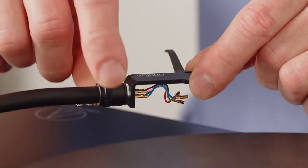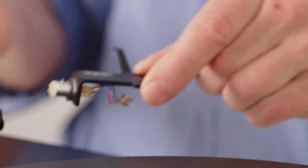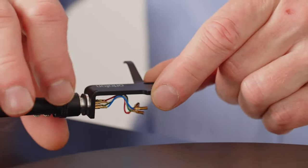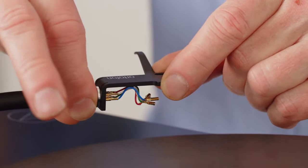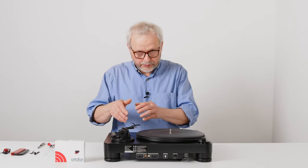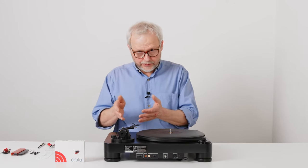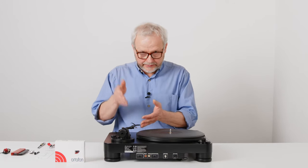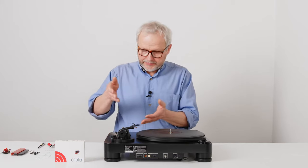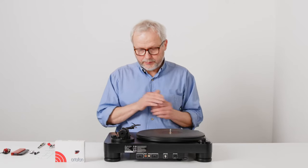Detachable means that this front part, where you're going to mount the cartridge, can be taken off, and after mounting the cartridge you can then put it back on. Many other tonearms have an integrated headshell, so it's not able to take it off. We have a different video showing how to set up a cartridge on that kind of turntable. If your turntable has a tonearm with integrated headshell, please watch that video instead. This is going to be about detachable headshells.